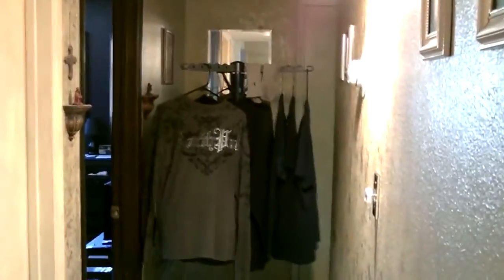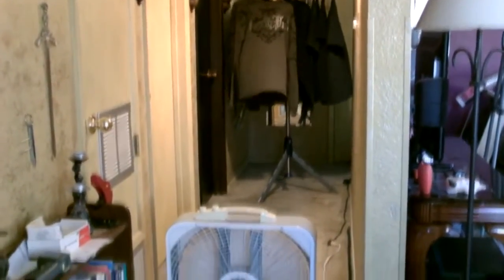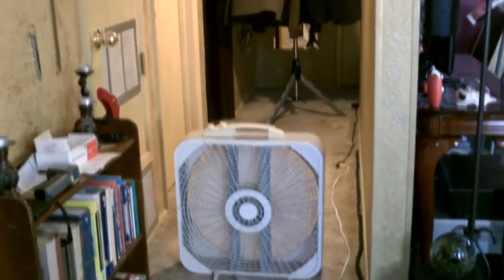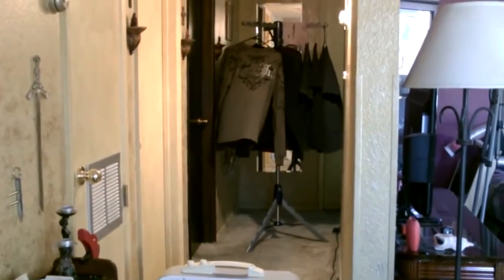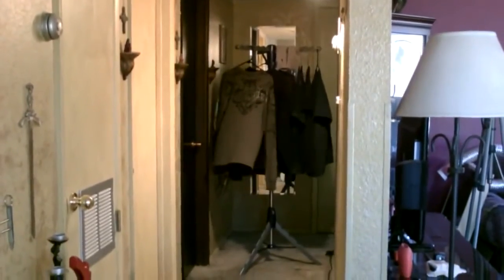Let me go ahead and show you here real quick. I got the fan hooked up to my small solar system, pulling about 100 watts. The idea is you just blow it down an enclosed wind tunnel or hallway — find a narrow part of your house and it'll just swirl around the clothes and dry them.